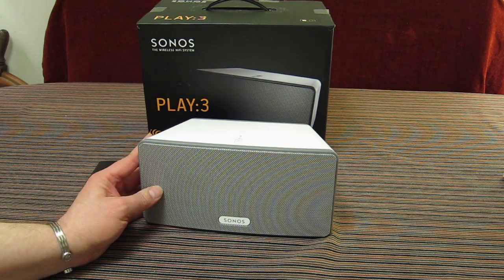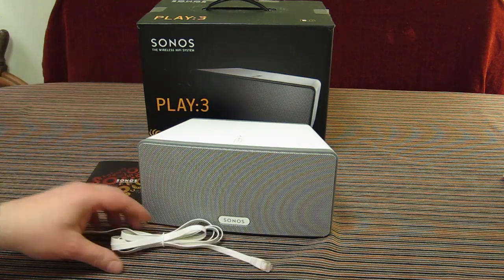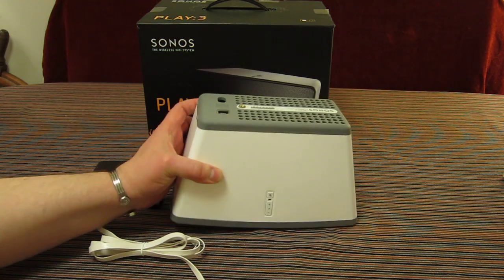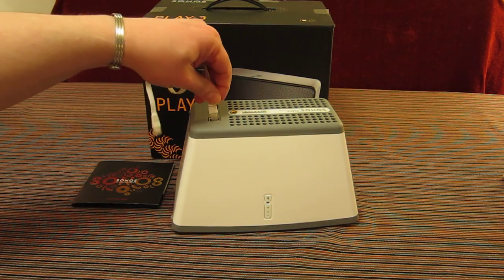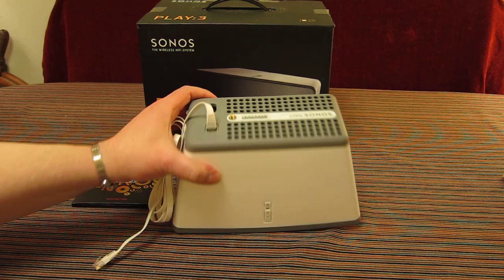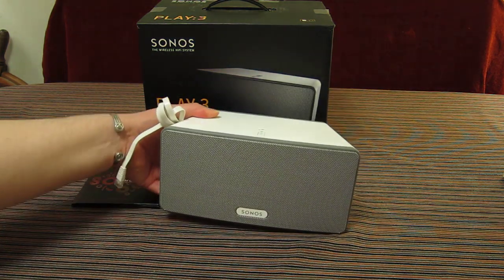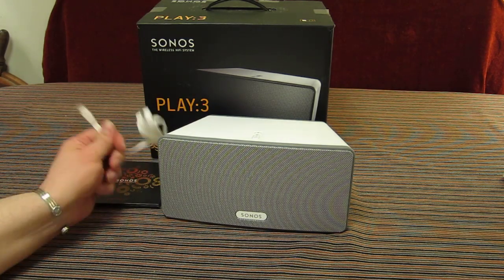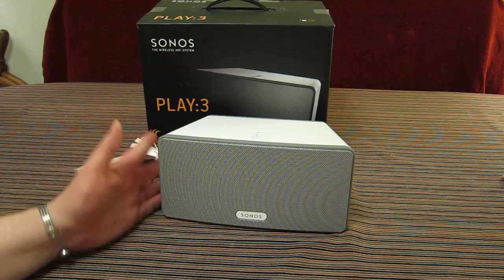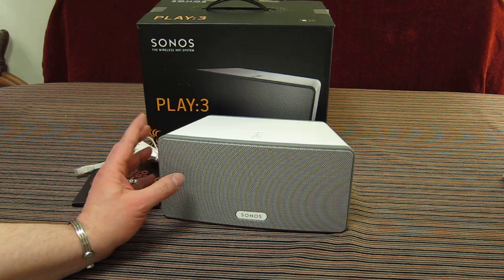Very much like the Play 5, it's a standalone unit. Sitting on a bookshelf, you would need to connect it to your network — they provide a very nice flat white Cat 5 lead, and there is a socket on the back for doing just this. The power connector is a figure-of-eight, neatly recessed on the Play 3. Once connected to your network, it then has access to the internet and through that access to all radio stations as well as any music files you have on your computers or network storage devices.